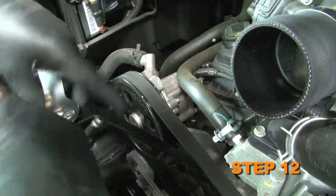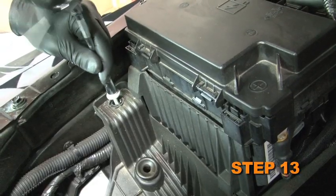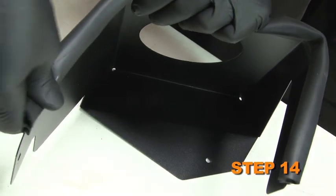Be sure the bracket sits flush to the engine. Remove the power steering reservoir mounting bolt and the two air box bracket mounting bolts. These bolts will be reused later. Install the supplied edge trim onto the heat shield and trim as necessary.